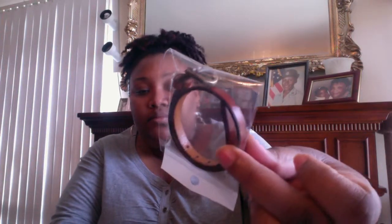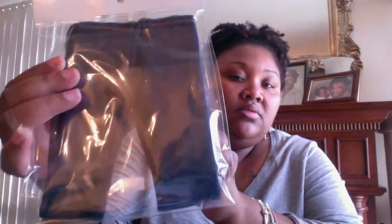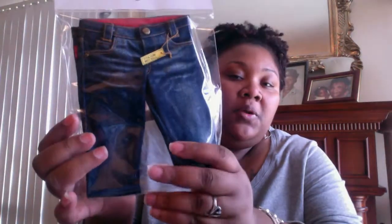And then I got her a little brown leather belt. And these jeans that I'm really, really excited about. I'm most excited about these. It wasn't a very large order because their prices are a little hard to swallow.